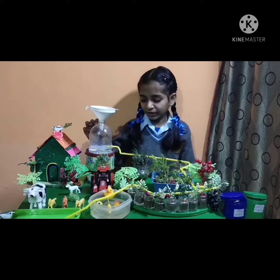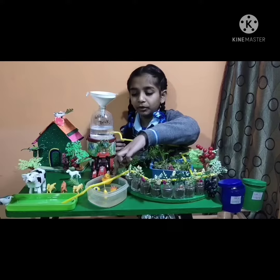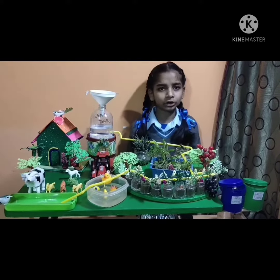And in this pond, and the animals' water drinking container. If we go somewhere out, we have to fully fill this container. So the water will slowly, slowly go in the pots, in the field, in the pond, and in the container of drinking water for animals.